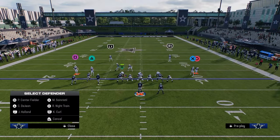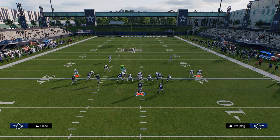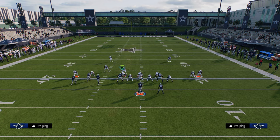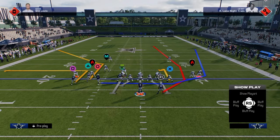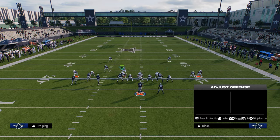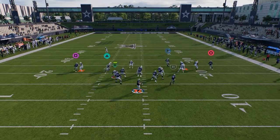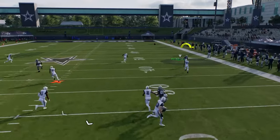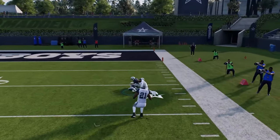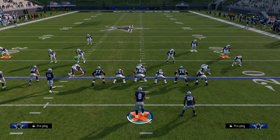Another big piece of value for these cheat motion plays is how they help counter any kind of man coverage. So if you're getting shaded down cover two man, which is really good in this game, you're going to see that this will do a really good job against that. You get that cheat motion, you see how we get that bump, that deep half kind of still post, focusing on the tight end, and then this becomes wide open over the top. So it really does a good job of manipulating man coverage as well.